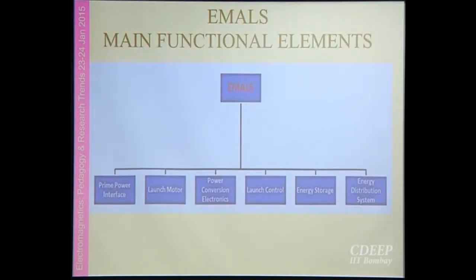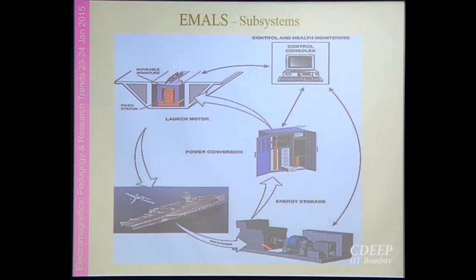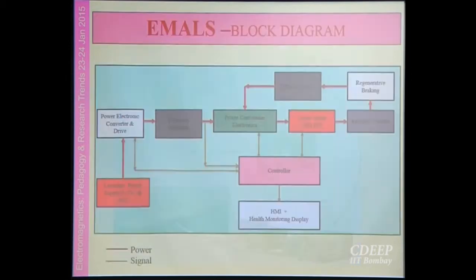As subsystems, there is the prime power interface, the launch motor, power conversion electronics, launch control, energy storage, and the energy distribution system. Pictorially you can see the launch motor, linear motor, control console, the ship, and power and energy storage — all shown with their interconnections.